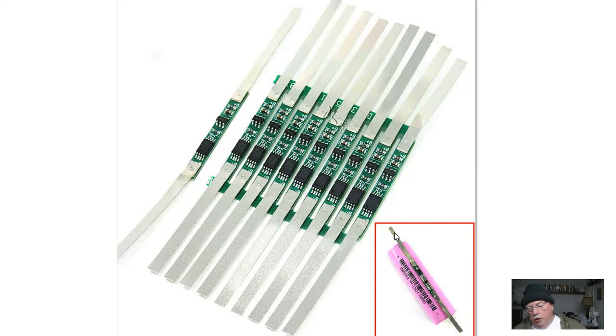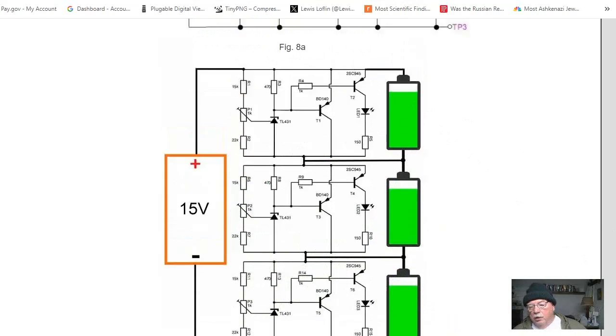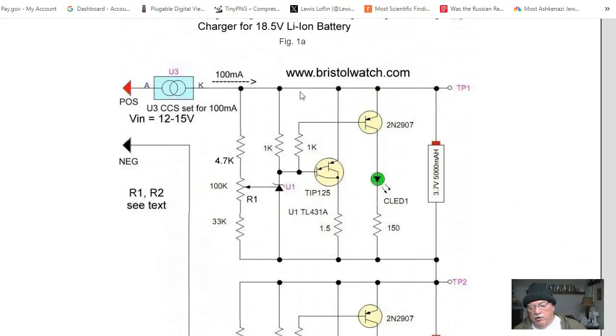You solder the ends across each of your lithium-ion cells, and it accomplishes the exact same thing I did with the circuit here — a lot easier to hook up though, isn't it?